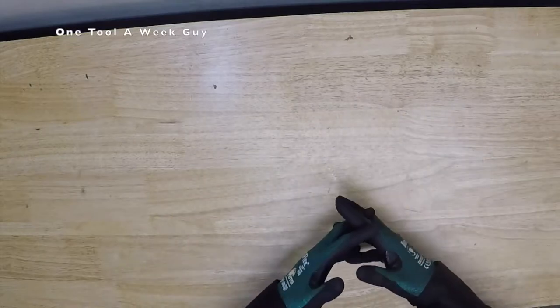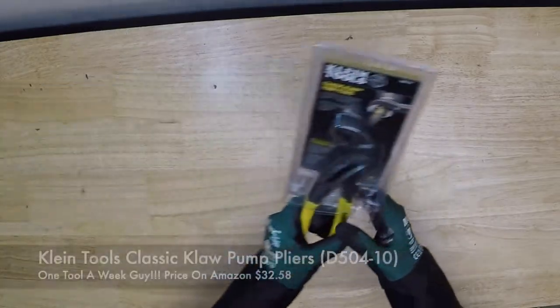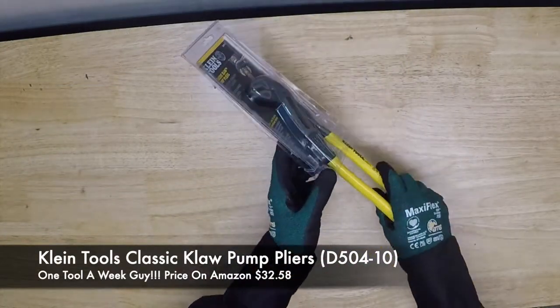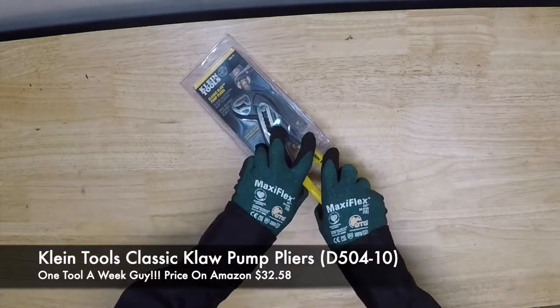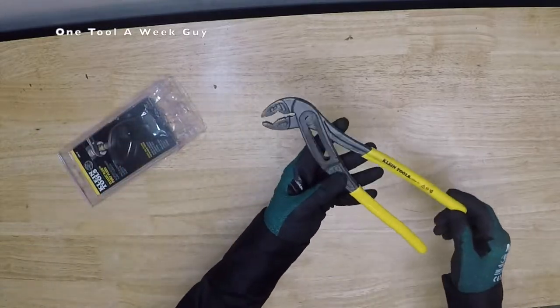So what are we going to be taking a look at this week? Well, I was looking at some of the catalogs I have from multiple companies, and I haven't looked at the tongue and groove pliers or the pump pliers for Klein. So this week we're going to be taking a look at the Klein classic claw pump pliers right here. They've been redesigned — let's go ahead and open these babies up.